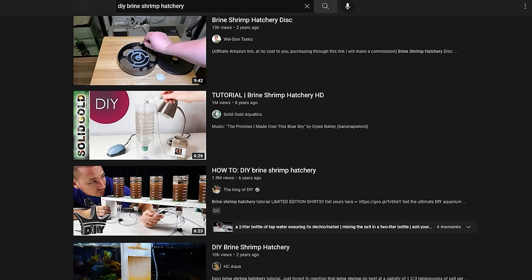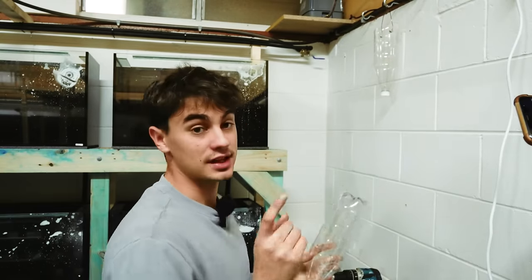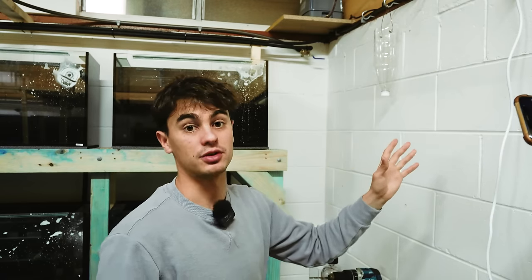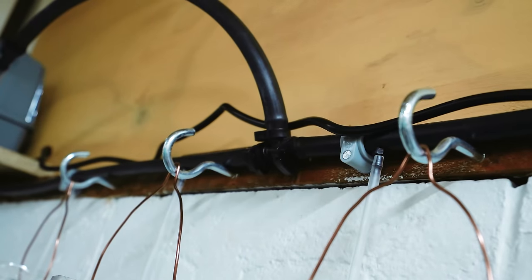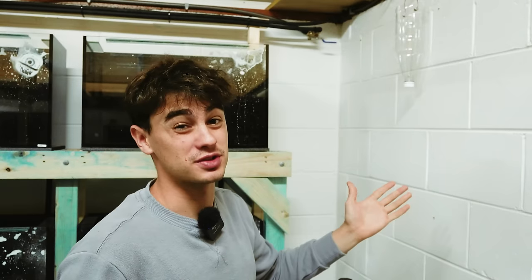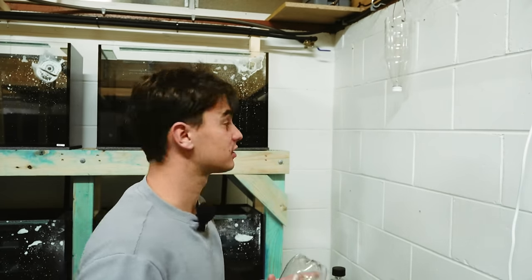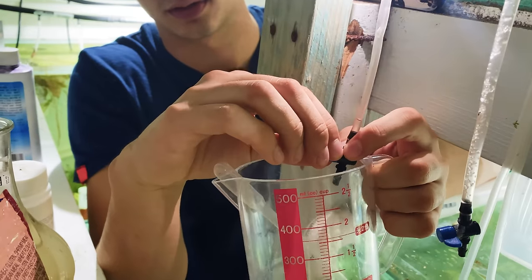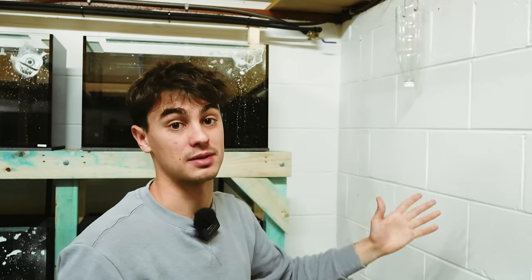There are a lot of DIY brine shrimp hatchery tutorials on YouTube that involve cutting the bottle bottom off and using it as a stand. I've used those before and they work fine, but they're not easy to harvest from, they make a lot of noise rumbling on the floor, and they can tip over. The best way is to actually hang your hatchery. I've got sturdy hooks up here. Hanging reduces rumbling noise, keeps everything neat and high up, and when you turn it off everything sinks to the bottom so you can harvest cleanly without getting muck.